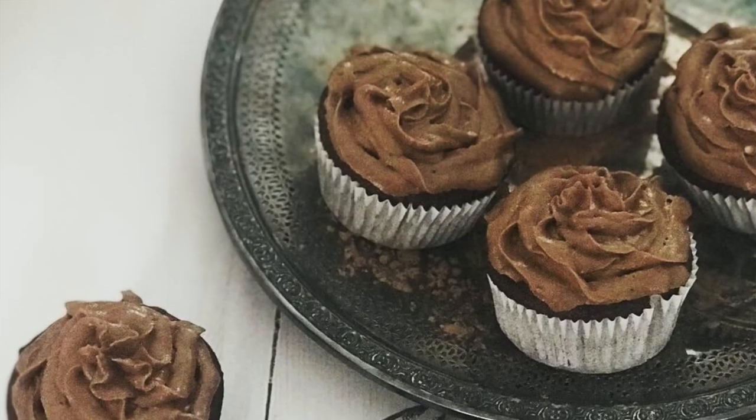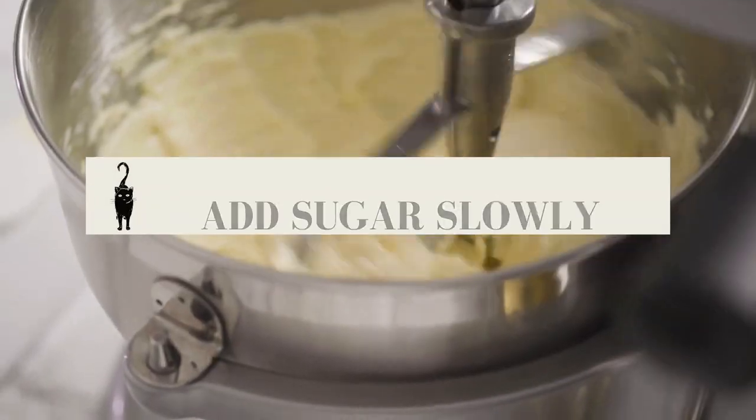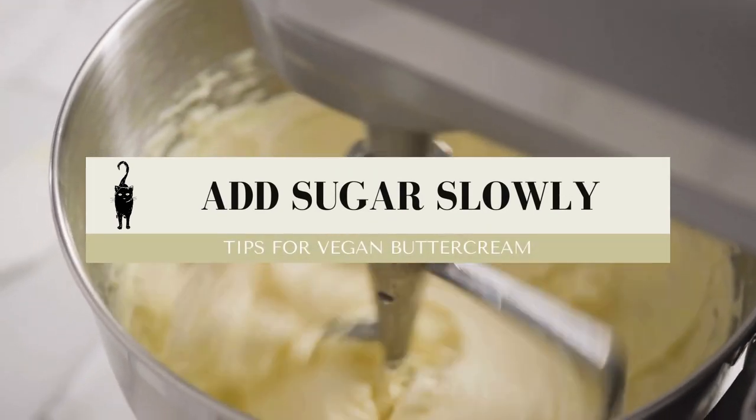That's problematic for two reasons. One, you want your buttercream to be smooth — that's part of what makes it delicious. Second, a lot of people complain about buttercream being too sweet, and that's one of the reasons: because your sugar is not evenly distributed. Because you have clumps, you end up adding more sugar to get the right consistency, which just makes it too sweet. Once you've sifted your sugar into a bowl and you start adding it to the stand mixer, have the mixer going at a low speed — otherwise it's going to blow up and you'll have sugar everywhere. Not a great look.